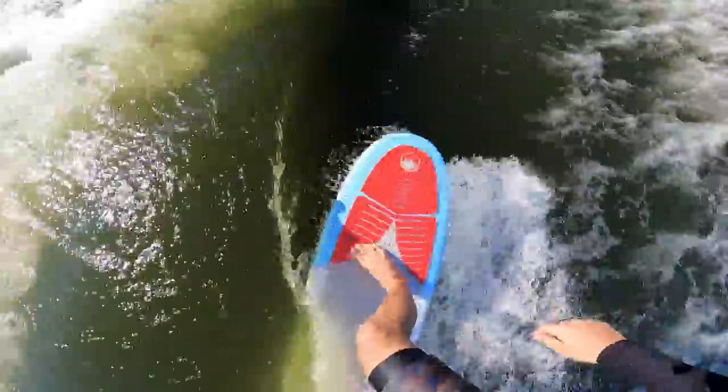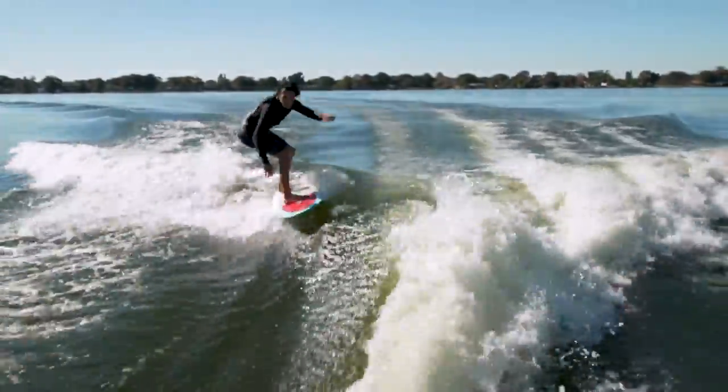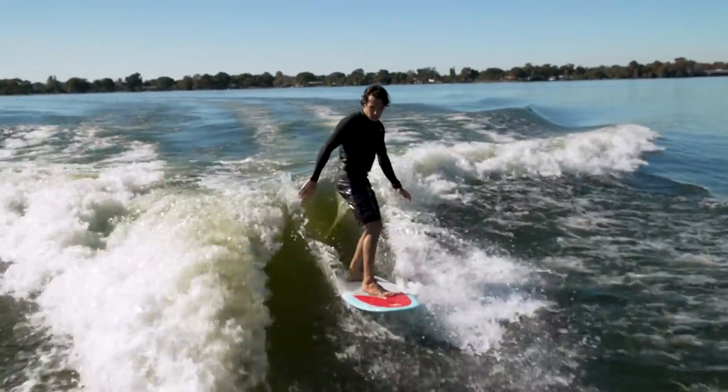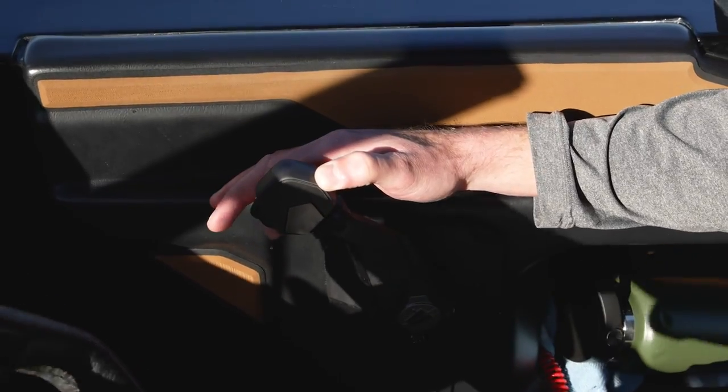Start back on the wave and pump forward as you hear the first two horns, then hop over to the other side as you hear the longer horn. When driving, once the rider is in a good position, slowly ease the throttle forward.